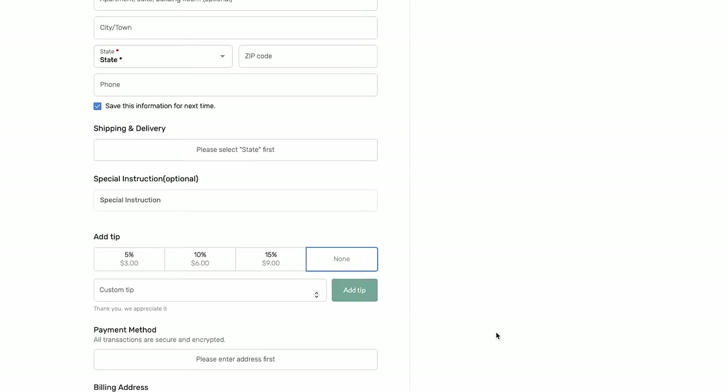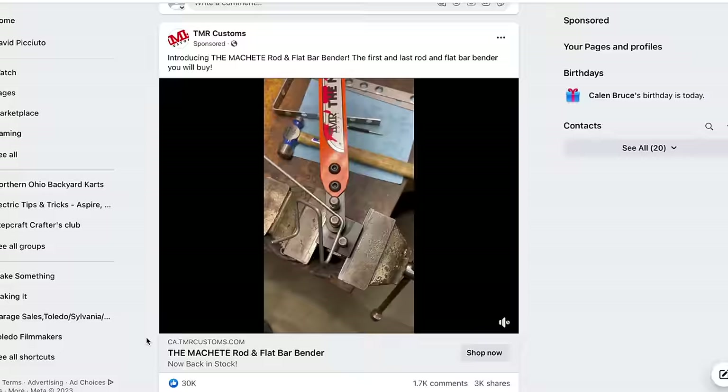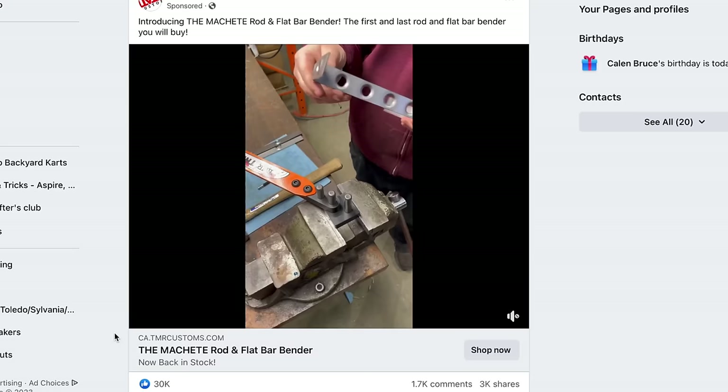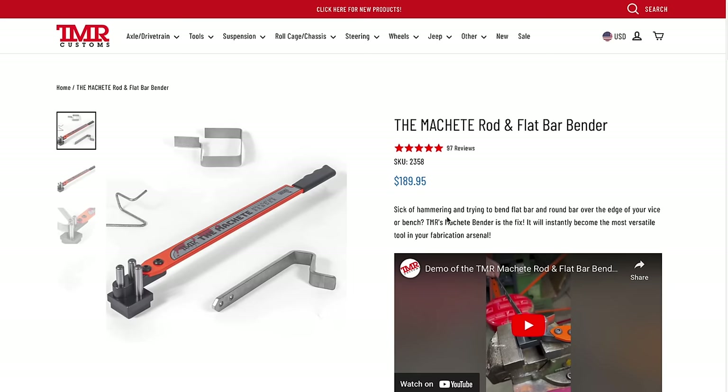And again with the tips. "Daniel, should we tip them?" "No." I don't know why I need this, but this looks super freaking cool. I want this. I don't know how I'll use it, but I want this. I know you can make your own flat bar benders — sometimes you want to make your own jigs and sometimes you just want to make cool stuff. This is one of those cases. $189.